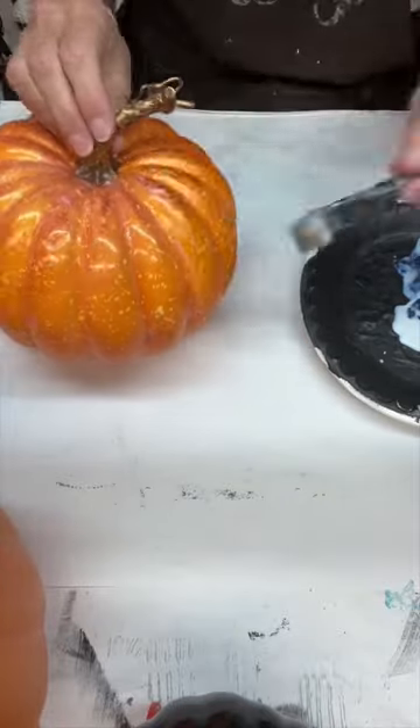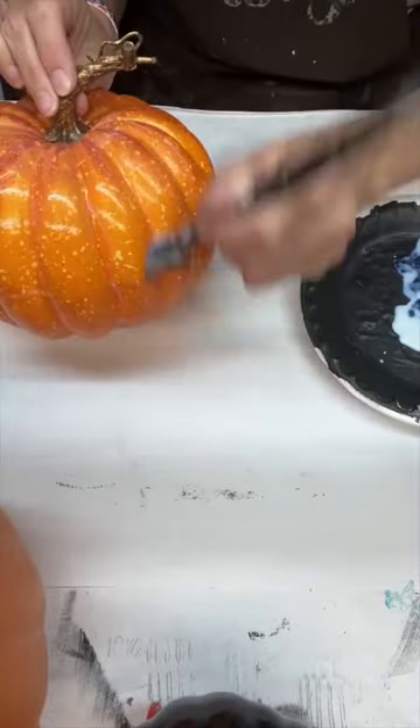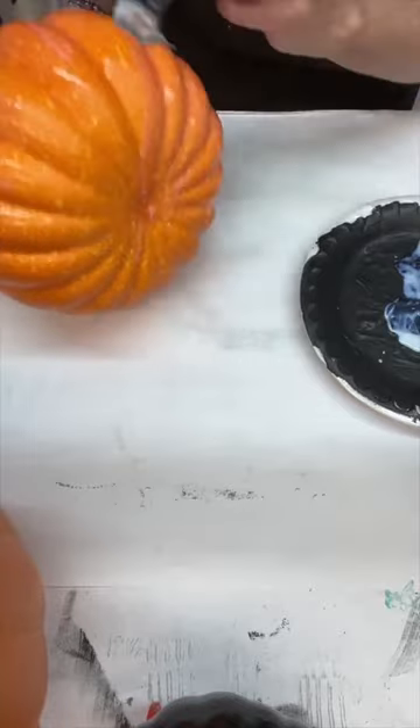Then we're gonna grab our Bombdego in clear and we are gonna cover that entire pumpkin with a layer of it. Make sure you get the bottom.